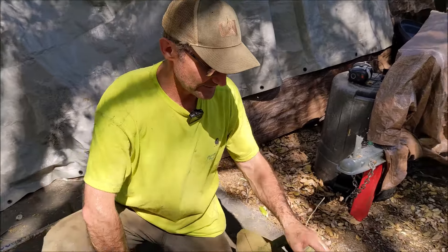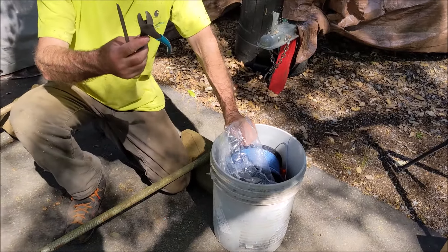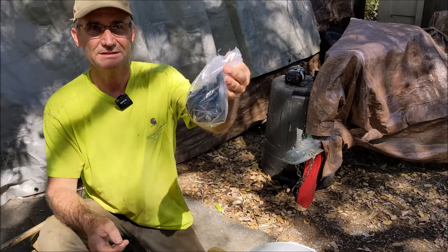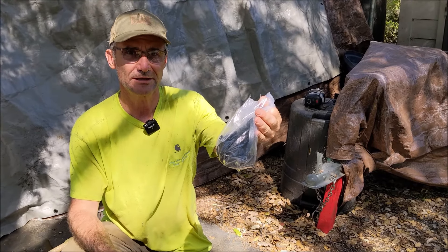To get started, I have a five gallon bucket where I keep my line, snips, and screwdriver. I also keep a nail in there as well, and then a bag of Amazon parts. I'll put a link to these in the description. A lot of times you don't have to replace the whole head.